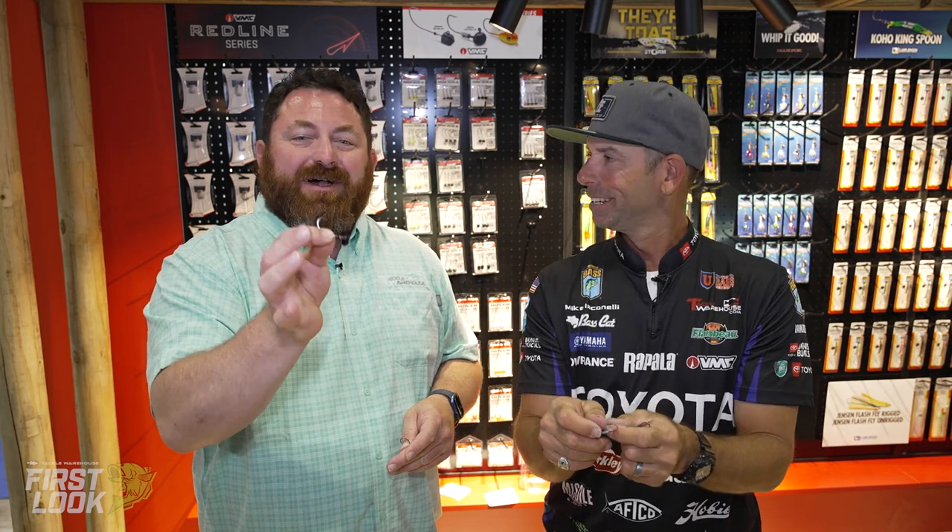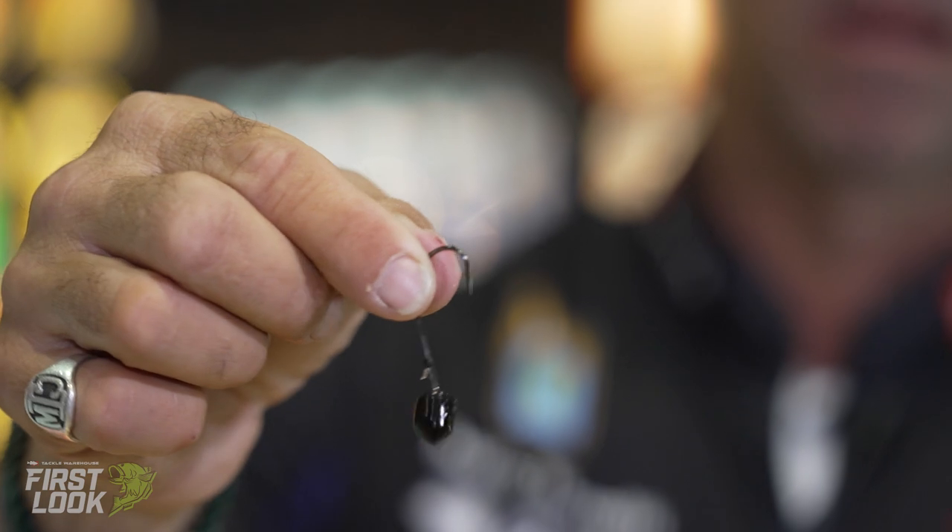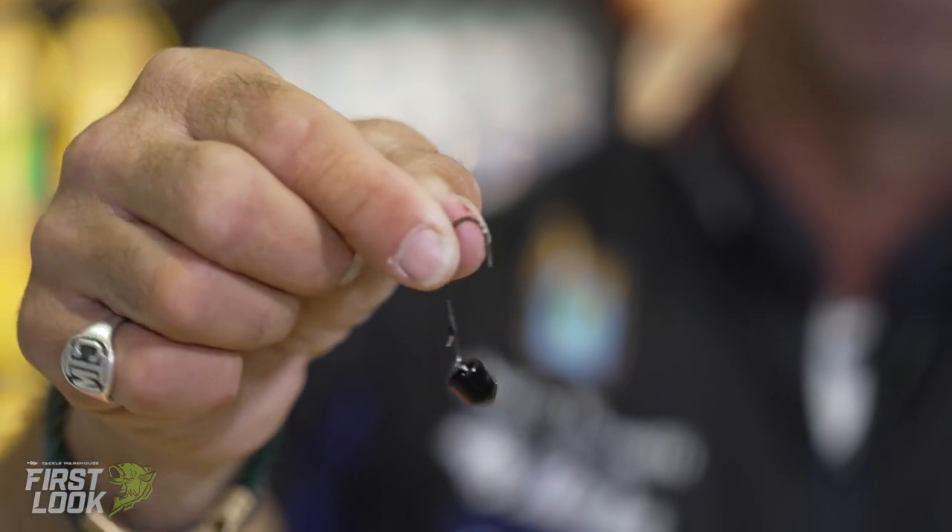Available for pre-order right now on Tackle Warehouse. Make sure to check them out. There's a lot of cool stuff on Ned. The Ned thing is huge everywhere. That little innovation to kind of change it up a little bit.